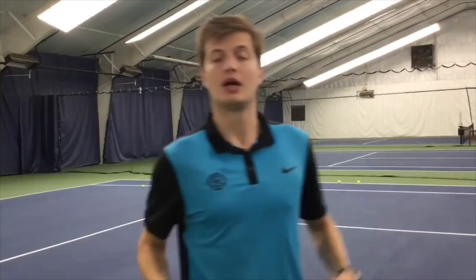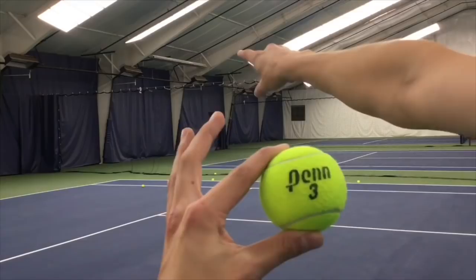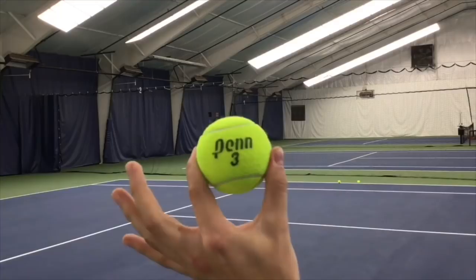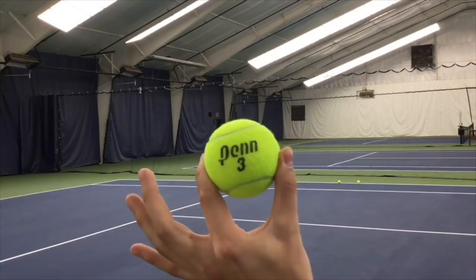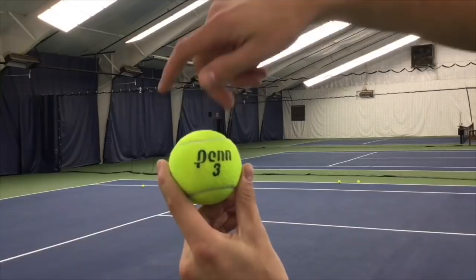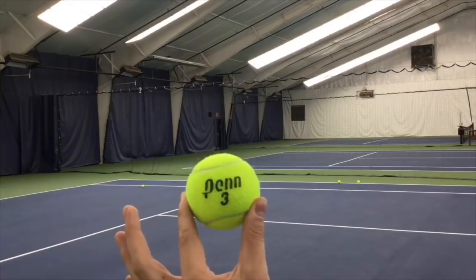Let's be clear on what topspin is. If we take a look at the tennis ball, look at the black writing on the ball. If we want to hit the ball this way, we need the black writing to spin forward towards our target, end over end, like a bicycle tire. I like to use the black writing because it's easiest to see the type of spin and how much spin you're getting. If you hit the ball flat, it will have very little spin and it will often spin sideways, which is called side spin. We only want the forward topspin rotation.